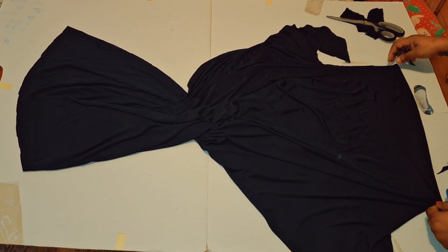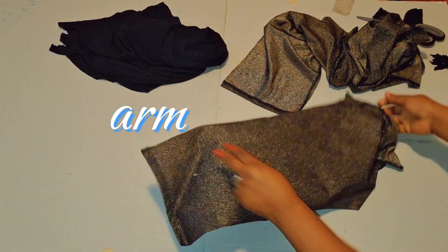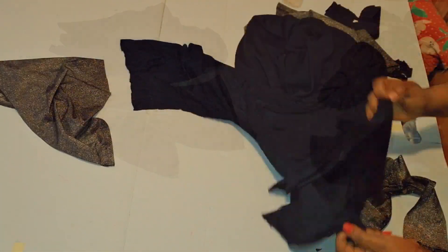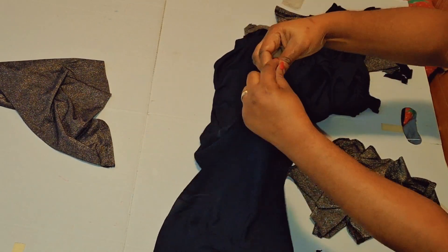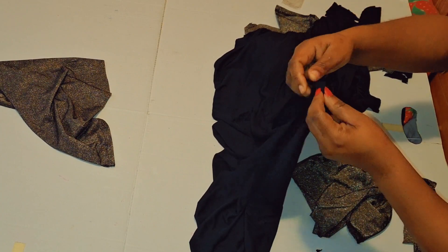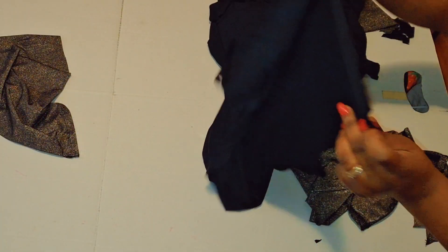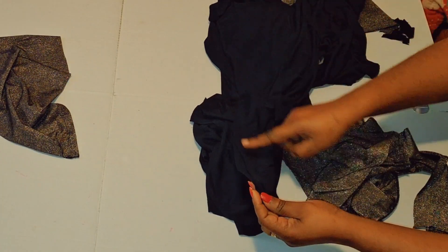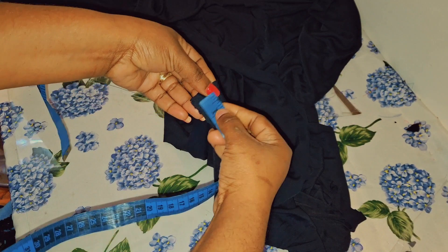This is the arm — to this arm I'm going to be adding extra material for design, extra design. Let's proceed to join the shoulders together. Since I didn't cut out the neck, I'm going to be measuring out five millimeters for the shoulder.